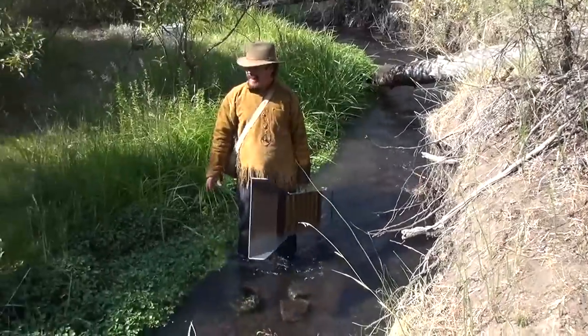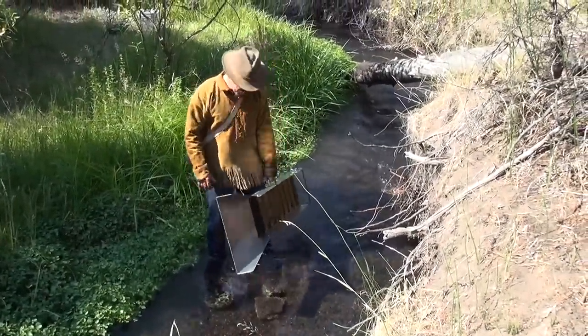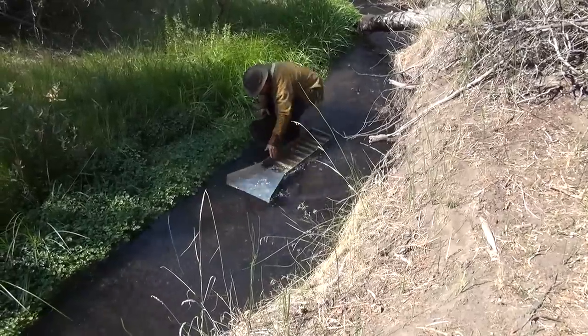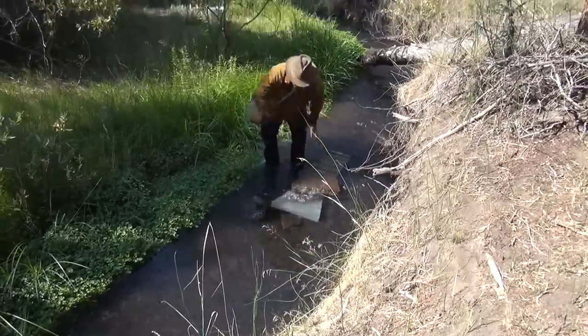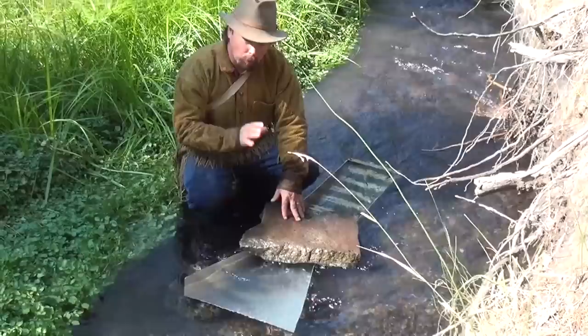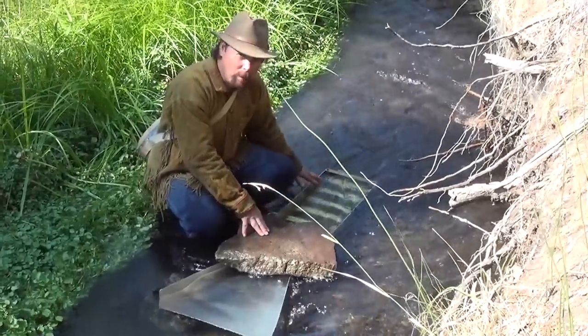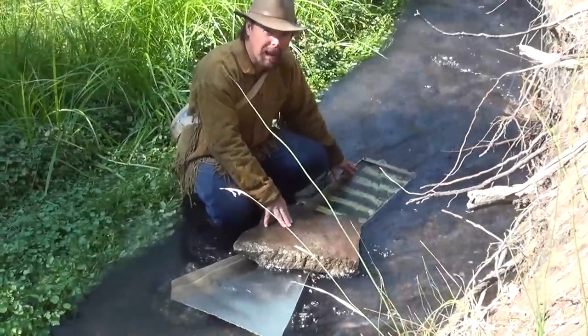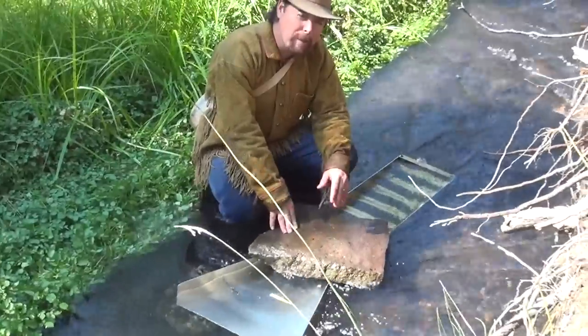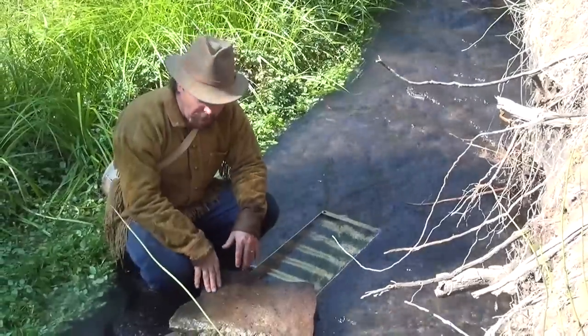Now this looks like a good place right here — nice and wide, river's not too turbulent. See how that water wants to take the sluice downstream? You're going to put that flat rock on top of it to keep it from flowing downstream. The rule of thumb is a sluice box should have a one-inch drop for every foot of sluice. I'm working with about three feet of sluice box not including the flare, so I'll have about three inches of drop in the water — that'll create the proper flow.